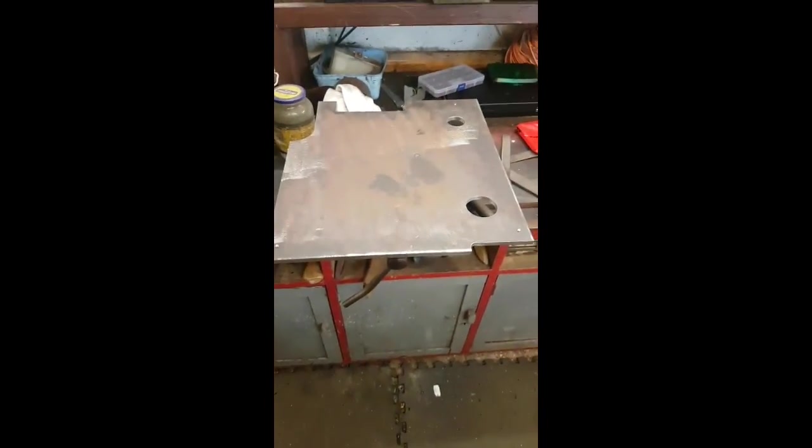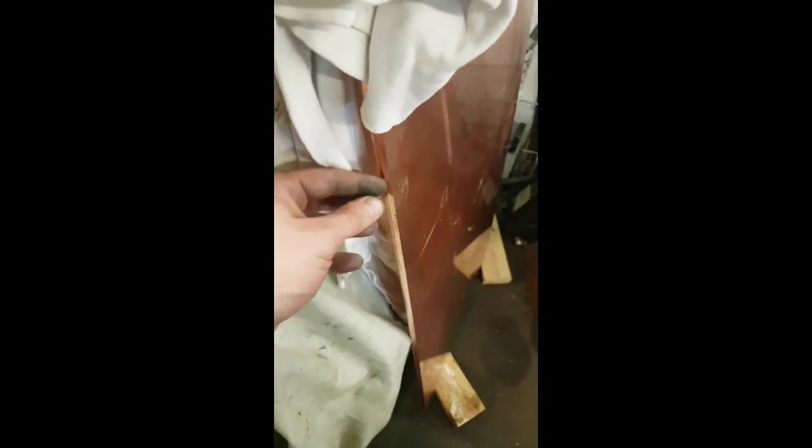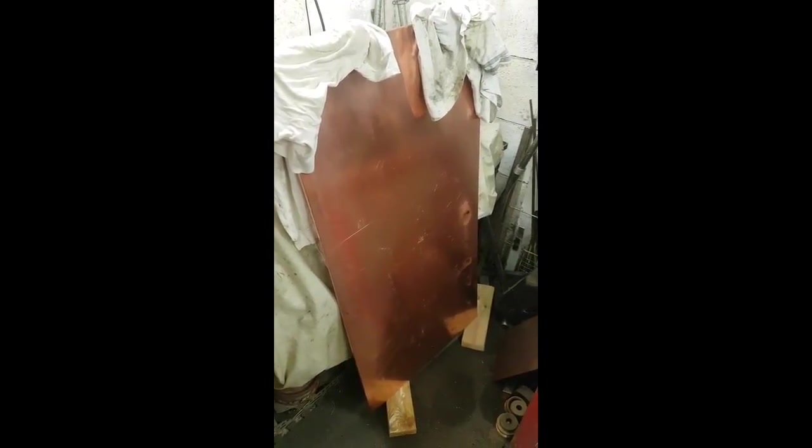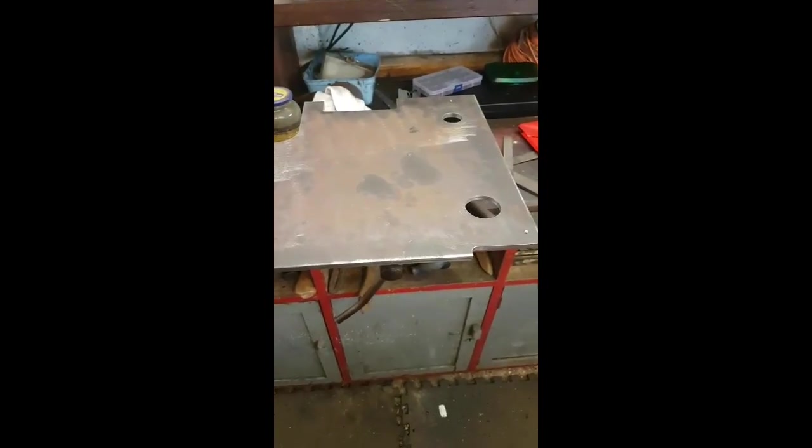However, this lovely stuff has turned up — my 5mm thick copper sheet for my boiler. It's very heavy and I'm very excited to start working on it. So I'm going to put the horn plates aside for a little while now while I move on to my boiler.